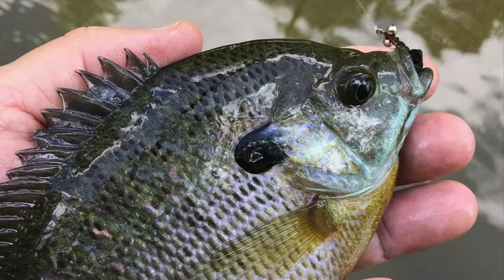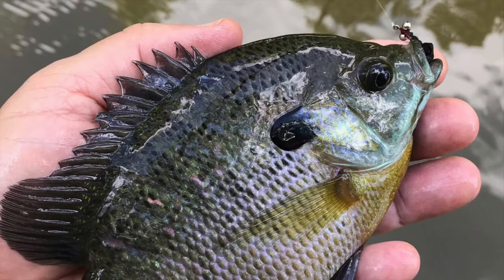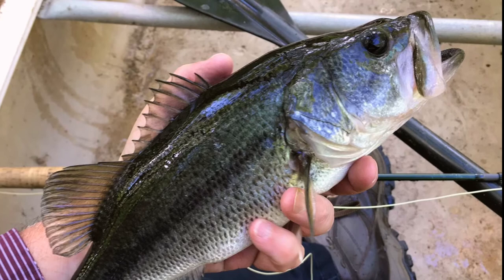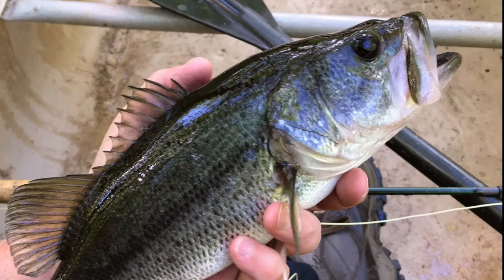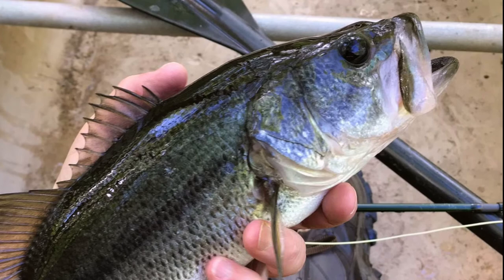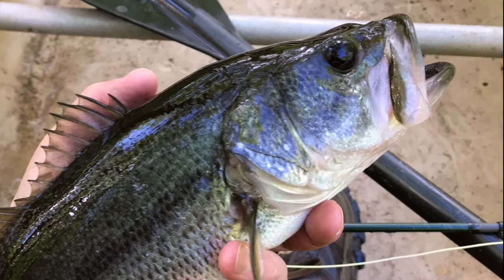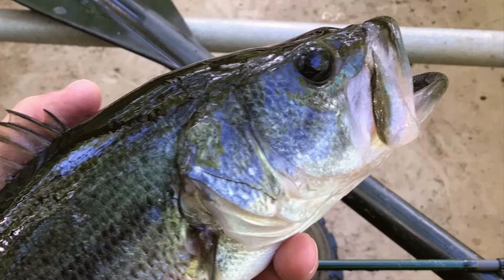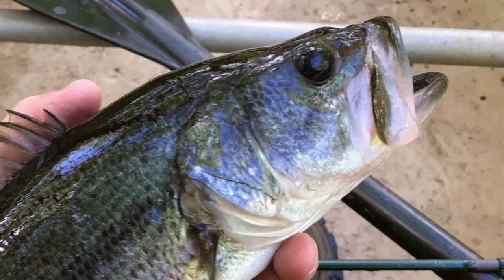Sometimes that strike comes from a nice brim, and some of the biggest bluegill I've ever landed have been fooled by a black or chartreuse Brim Buster. But bass love this fly too, and a bass on a Brim Buster is something you won't soon forget. I know many fly fishers who have landed bass of several pounds while fishing for brim with this fly, though the small hook size can make it hard to stay connected long enough to land that bass. The solution is to go with the supersized Brim Buster tied specifically for bass — perhaps one tied with molded eyes and a long body of white rabbit. And by the way, that big Brim Buster makes a great saltwater fly too, but that's another story.